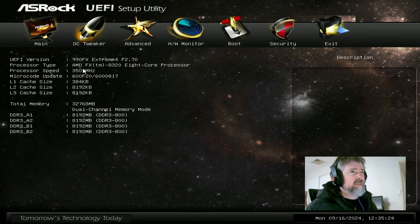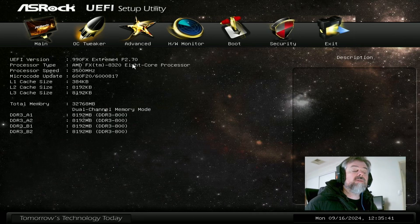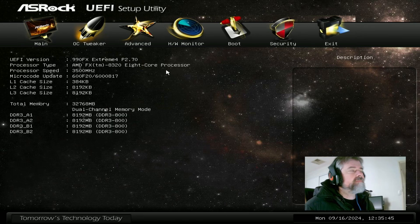Most of my benchmarks are done at 4.8 GHz, sometimes at 4.7 depending on the temperature — it doesn't like hot temperatures so I drop it down sometimes because it crashes in the heat. But today is nice and cool so we will be aiming for 4.8 GHz. Let's get started.